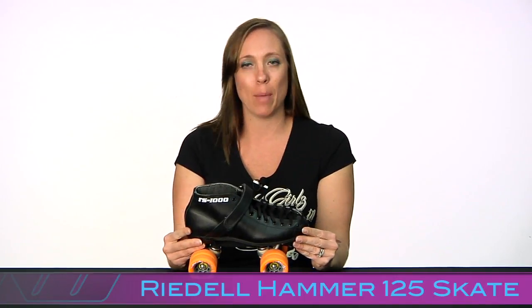Hi, I'm Lucky Lolo, your roller derby specialist at Derby Warehouse. And today we're going to be taking a look at the Rydell Hammer Skate.